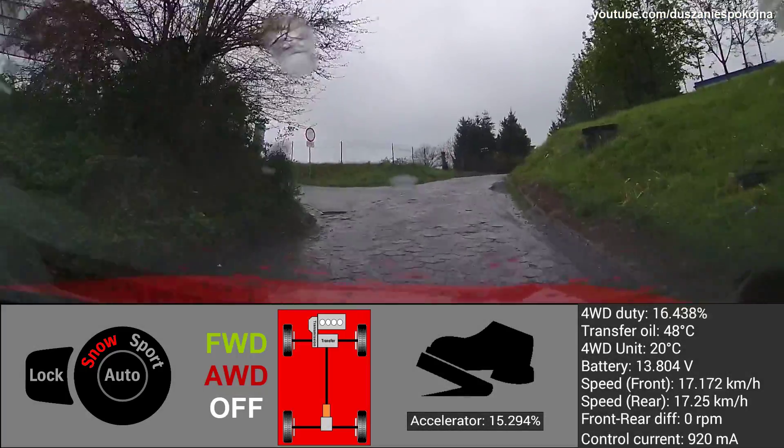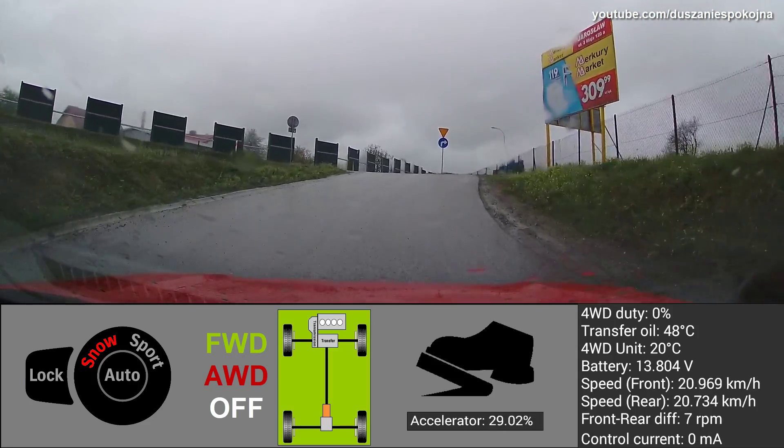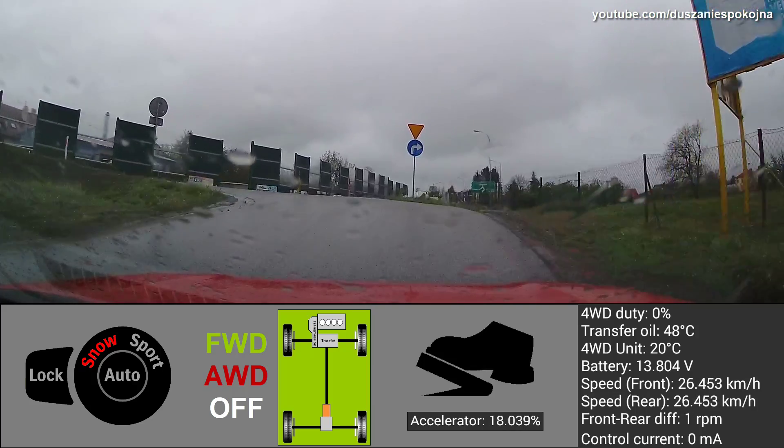Let's go back a little and turn onto smooth tarmac. Still uphill, but as you see, only the front wheels are getting power.